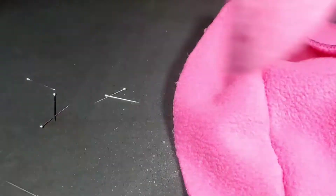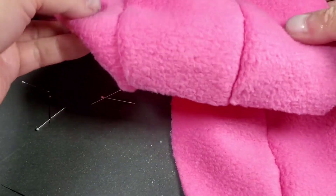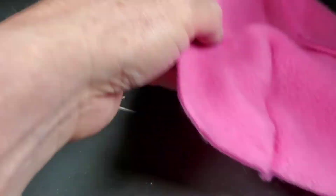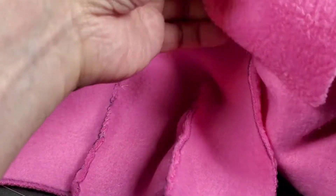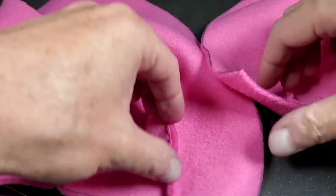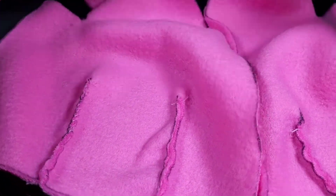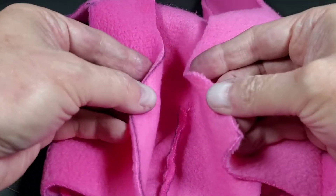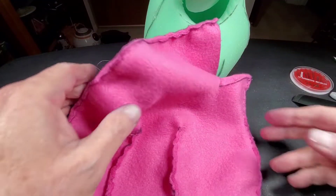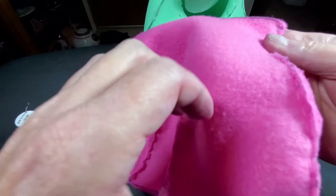So I went ahead and sewed this one as well. That one's all done on the back. Now I've got to take the two back sides and sew them together. I also have to sew the fronts together, and that'll make the nice round shape like the pig. Now this is all completely sewed together. The back is all done and the front is also done.